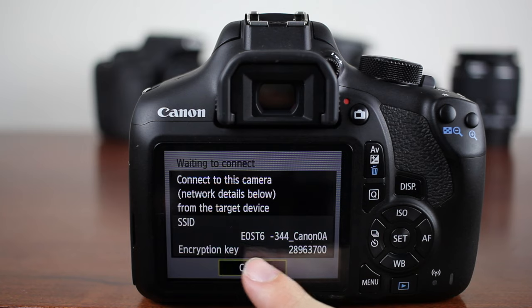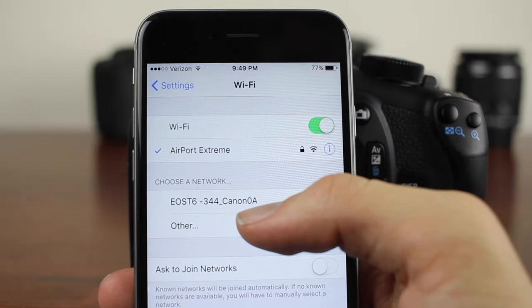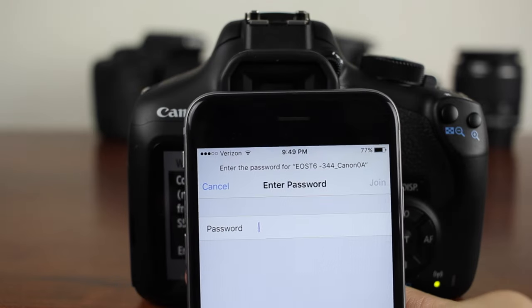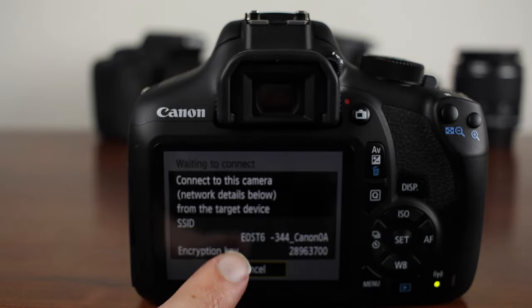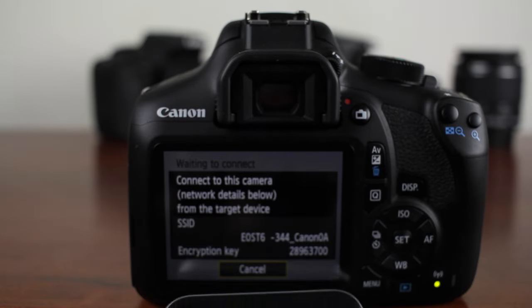Right here it says our SSID is EOS T6. As you guys can see, it says EOS Canon T6 — we're going to connect to that. Then it's going to prompt us for our password. Our password is right here; it's called the encryption key. We're going to type that key in right now.